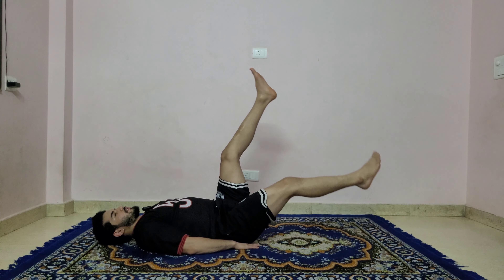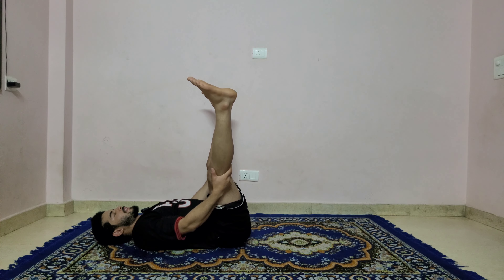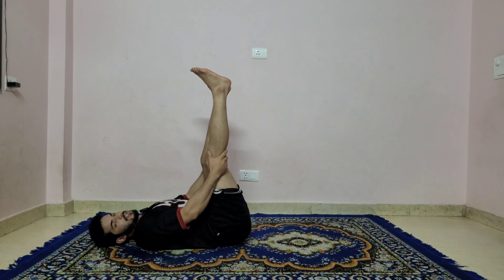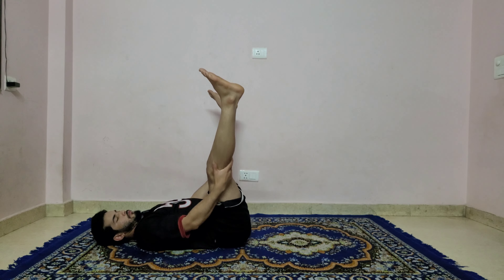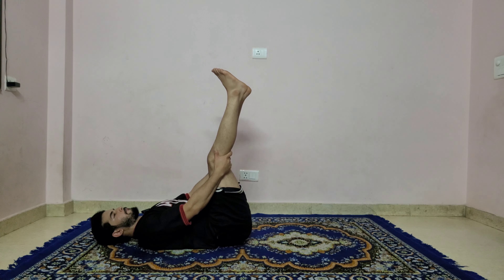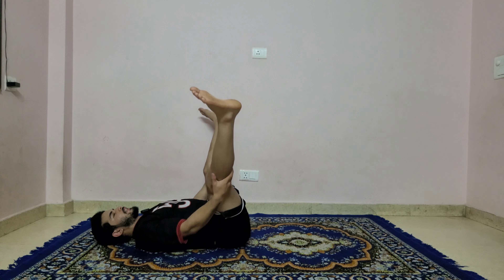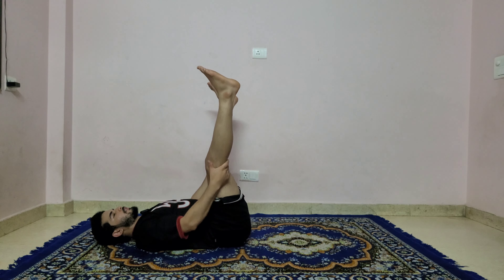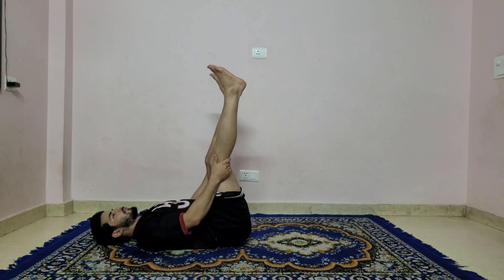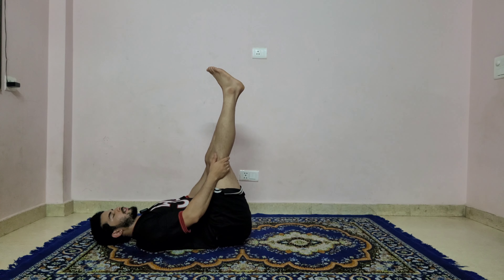Both legs up 90 degrees, both hands catch behind your knees. Open your legs wider and together — twenty: one, two, three, four, five, six, seven, eight, nine, ten, eleven, twelve, thirteen, fourteen, fifteen, sixteen, seventeen, eighteen, nineteen, twenty. Legs together, bend your knees, hug your knees to the chest, lower back touching the mat.